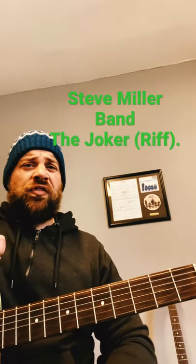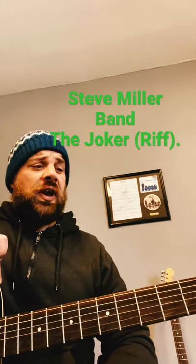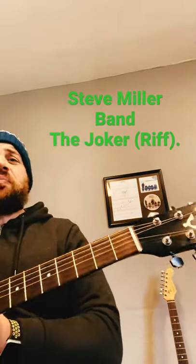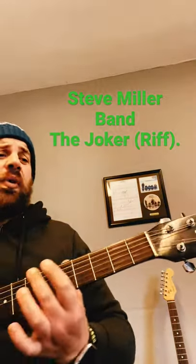How's it going folks, this is Wagon Art, back with another short today. We're going to look at another classic riff — Steve Miller Band's 'The Joker'. Fairly easy to play, and I'm going to read this out in tab form.